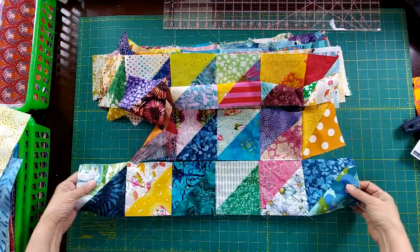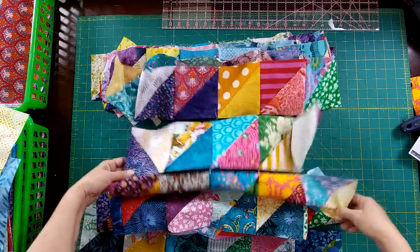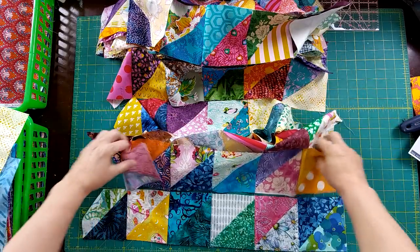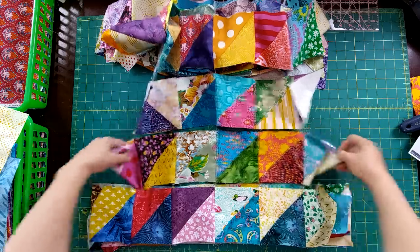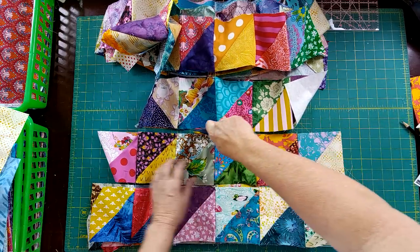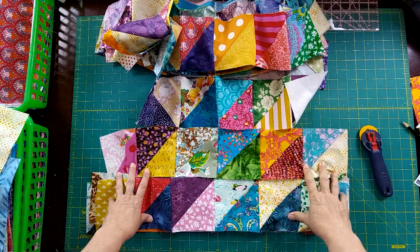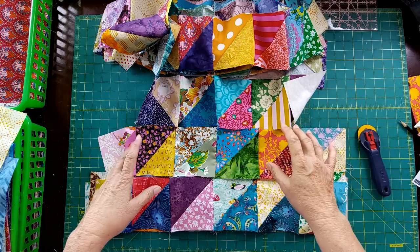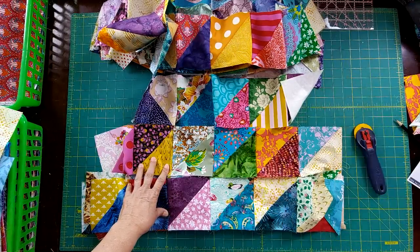So now what I'm going to do is count out six — so I've got one, two, three, four, five, and six. Then I'm going to cut each group of six apart, get them pressed, and piece them together. That's the next step. This goes together very, very quickly — it's a great and easy layout to use, and it's fun for a ton of prints. Let me go ahead and get these pressed and I'll show you how this is going to look.